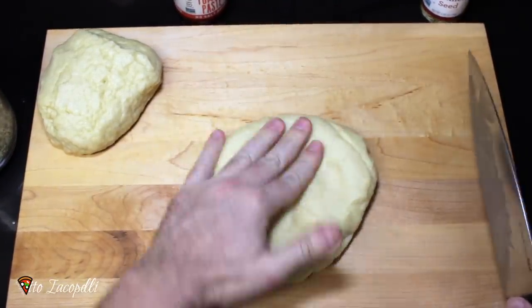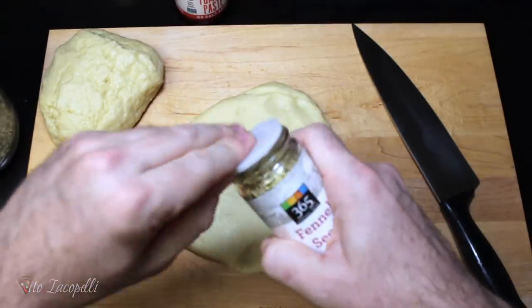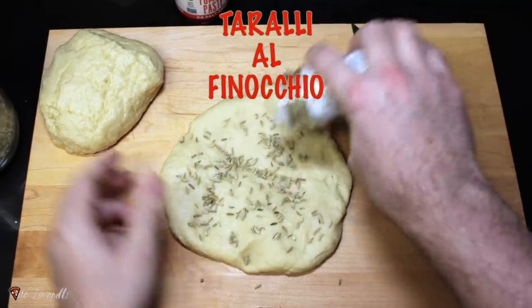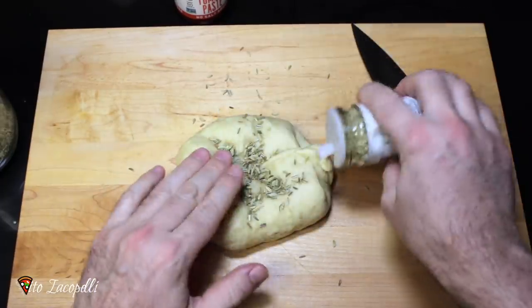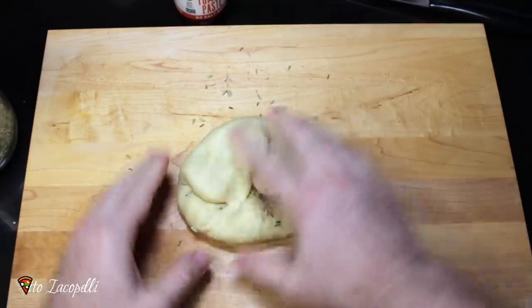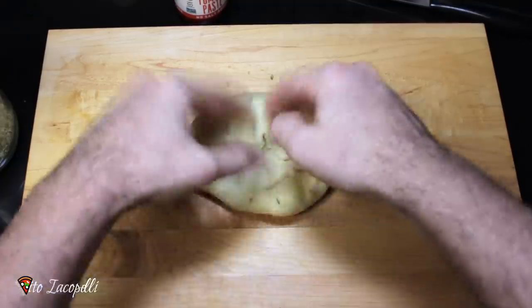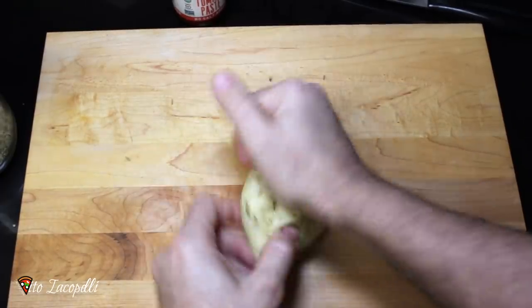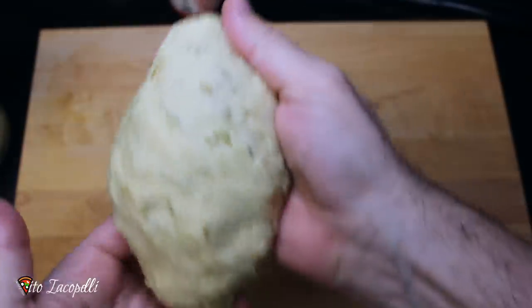Now we have the dough. Let's set up and put in the ingredients we want. I'm going to do the authentic taralli from Puglia — the one with fennel. Now let's incorporate everything. You can do whatever flavor you like. Let's mix everything up. We want to integrate all the flavor into the dough — really well, because we don't want one tarallo to have way more flavor than another. Hold one side and with your right hand you press, hold and press. The fennel seed ones are ready.